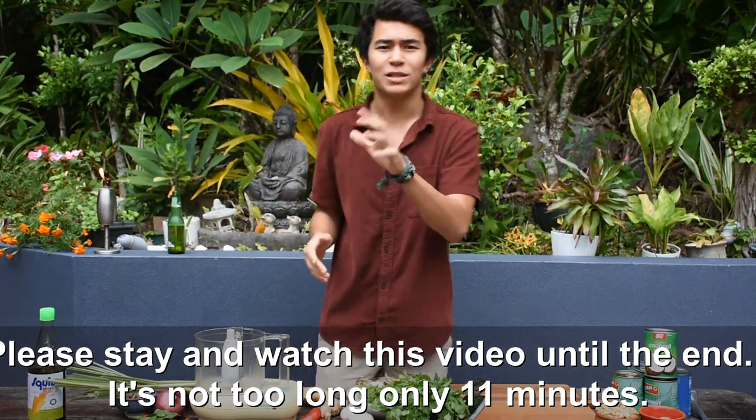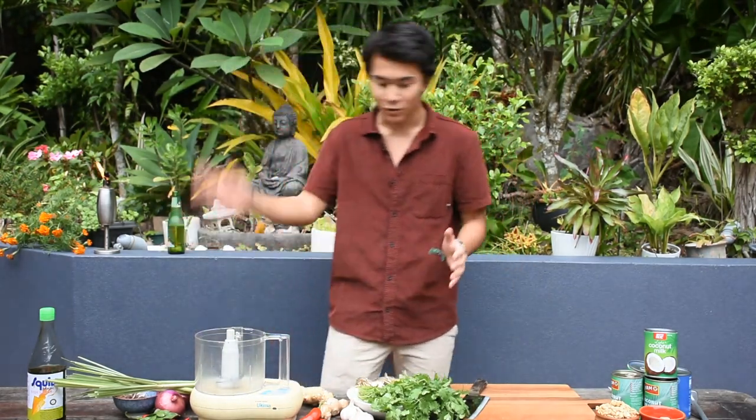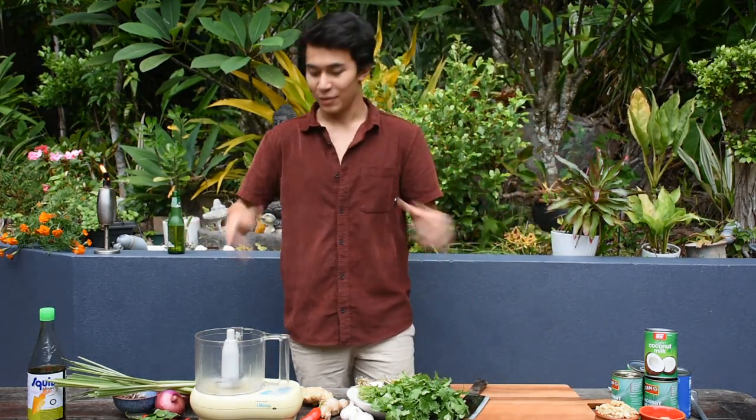Today I went to Rusty's Market, which is the local market here in Cairns, Australia, and I picked up some beautiful ingredients: lemongrass, red onion, chilies, garlic, ginger, coriander, peanuts — all the good stuff. It's absolutely amazing. So what we're going to do first is make our paste.